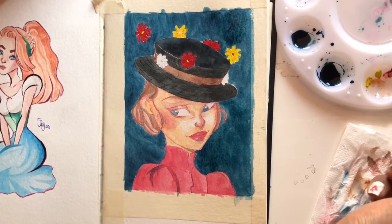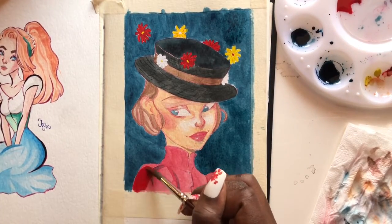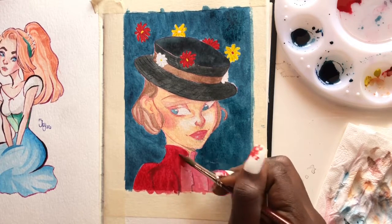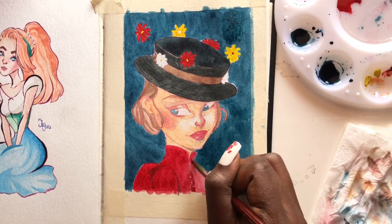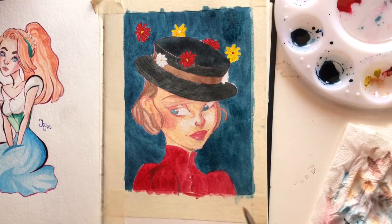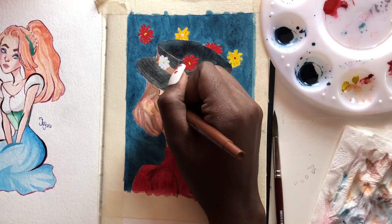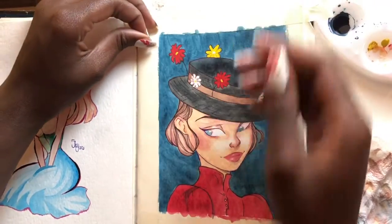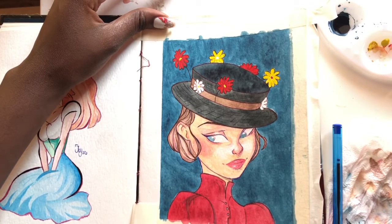I went over the dress one last time with a more saturated red — I wanted it to be blood red, like the red of the flowers, to make the whole piece look cohesive. The eyes are blue, the background is blue, the dress is red like the flowers, and the yellow skin relates everything together. For the line art I used brown for the hair, hat, and dress, and a blue pen for the face because black just looks too harsh. And this is my favorite part — taking off the masking tape and seeing those clean straight lines.